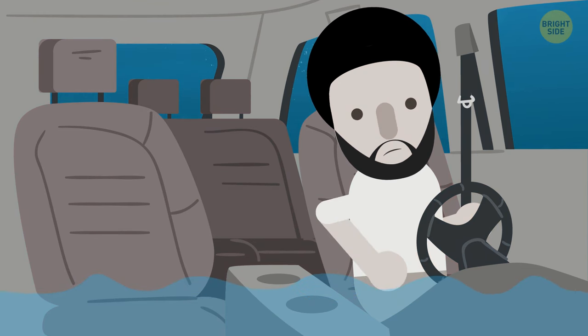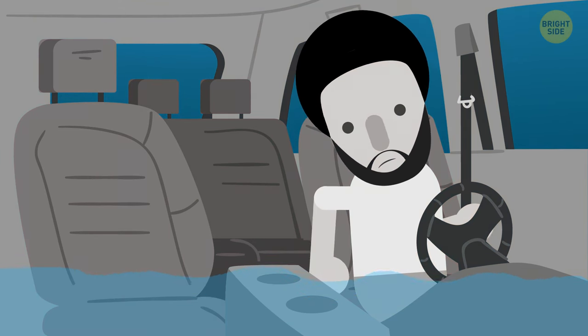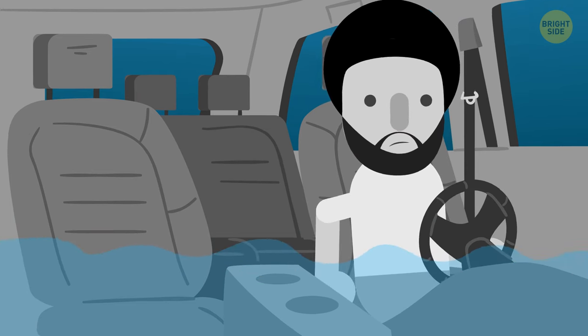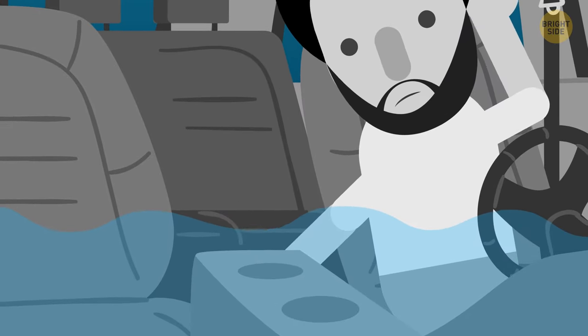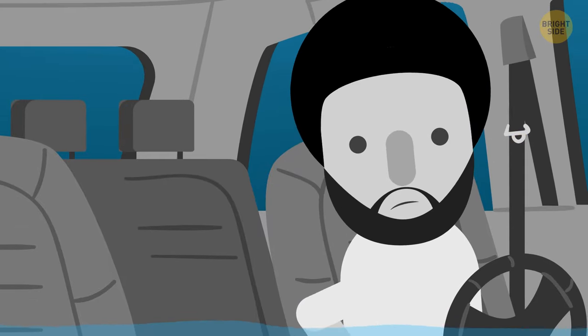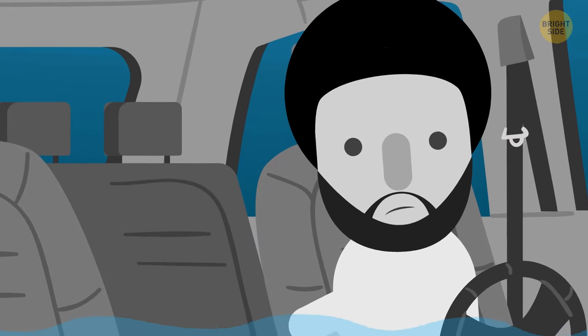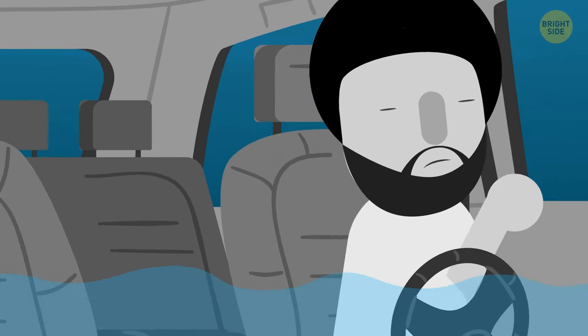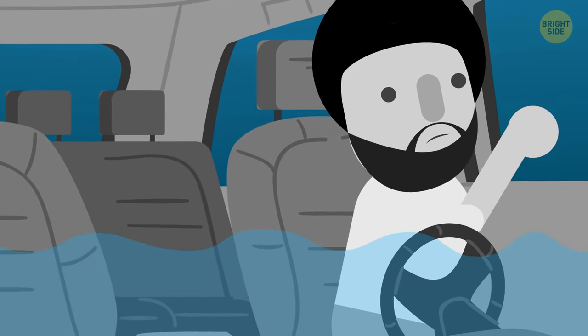The car hits bottom and the water is slowly entering it. You try to open the door, but the pressure is so intense that it won't budge. Maybe if you waited until there's enough water inside, it could regulate the pressure, allowing the doors to open. But with the limited air that would remain, and if the doors still don't work, that's too much of a risk. Your only choice is to smash the window.